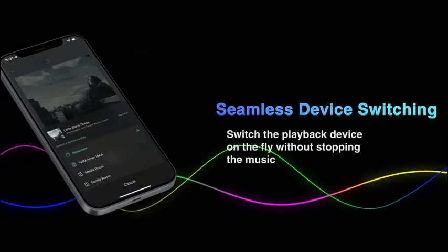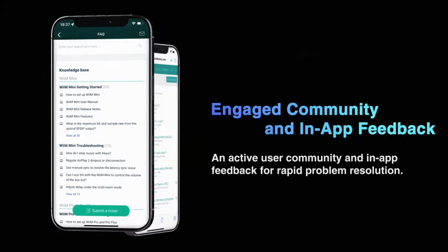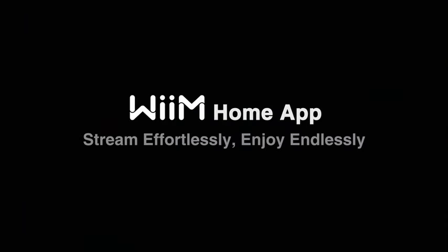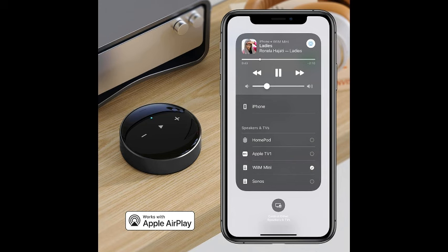The WiiM Mini AirPlay 2 Wireless Audio Streamer shines as a multi-room stereo powerhouse, allowing you to wirelessly stream music to multiple rooms in your home simultaneously. Say goodbye to the hassle of separate audio systems in each area and enjoy synchronized music playback throughout your living space with ease.